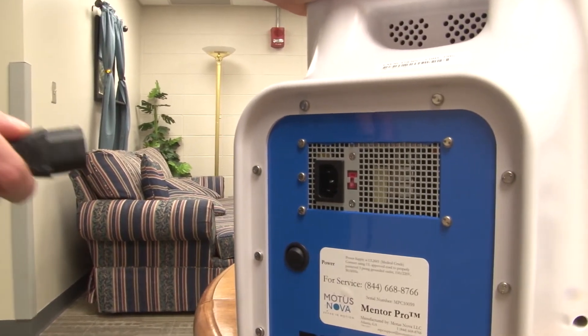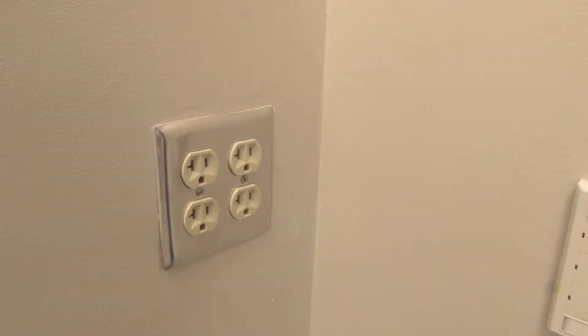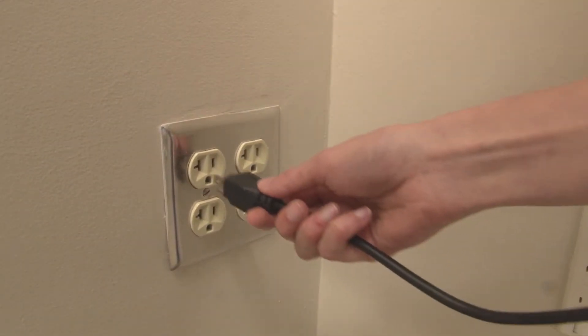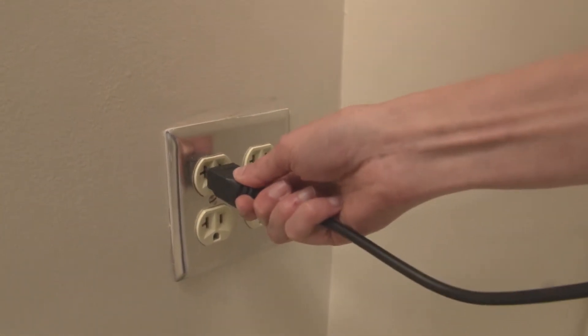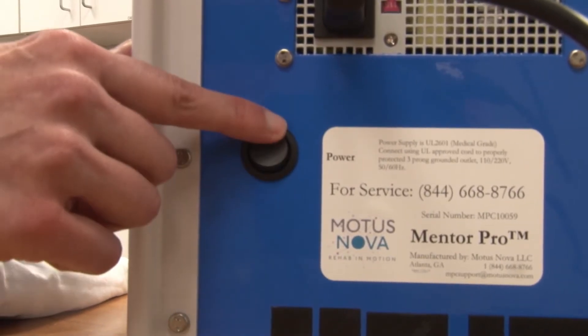When you receive your Hand Mentor, it's important to remember to insert the plug into the back of the control unit. After this, ensure that the power cord is plugged into a three-pronged outlet in the wall. Now go to the back of the control box and locate the power switch and flip it to the on position.